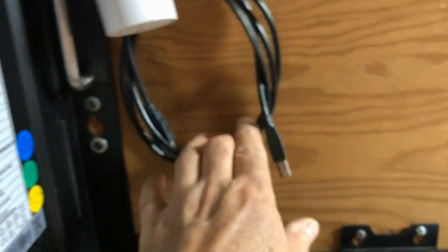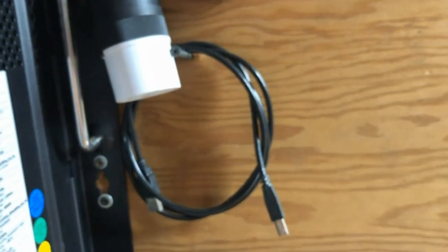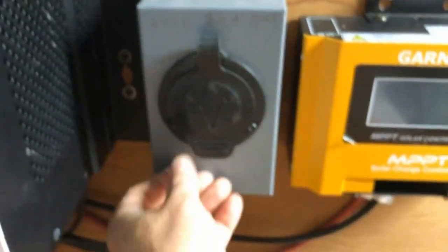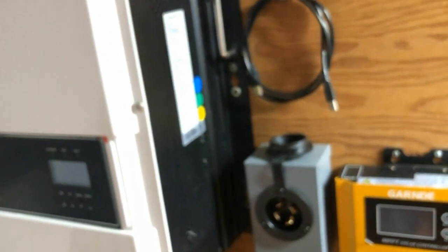I've also got a USB cable that lets me hook it to a laptop to monitor power usage, battery capacity, and all that. And I've got a cable here that connects to this 240-volt, 20-amp power inlet. This is useful in a situation where the grid is up and down a lot and maybe the sun's not shining — you can charge while the grid's up and use the stored power when it's not.